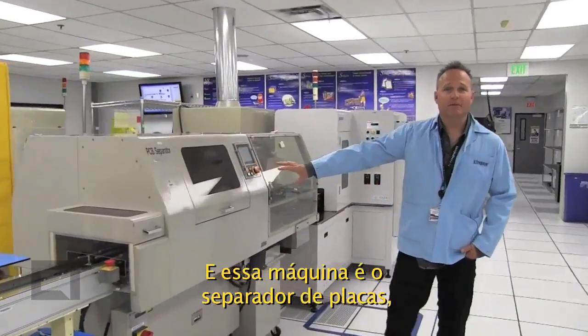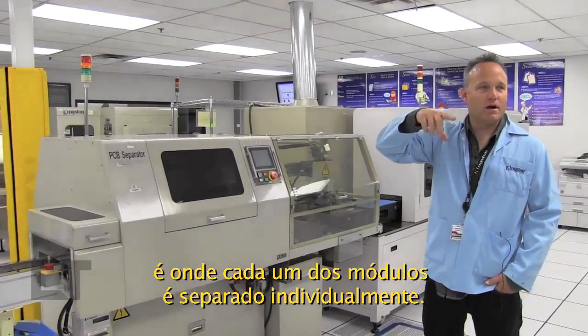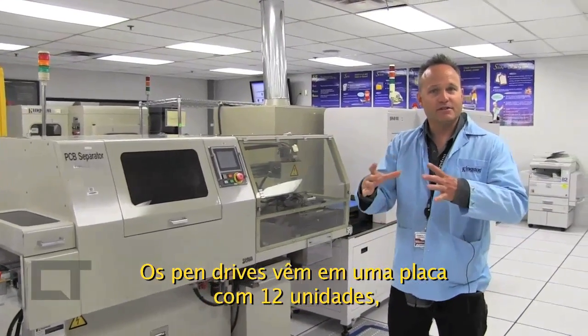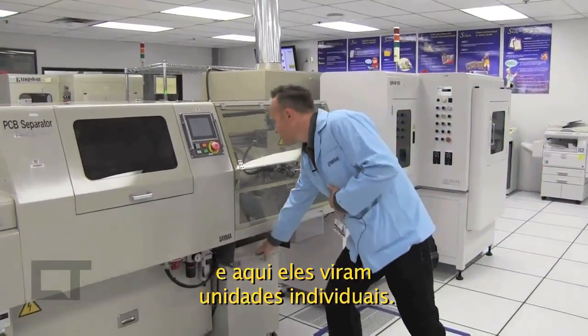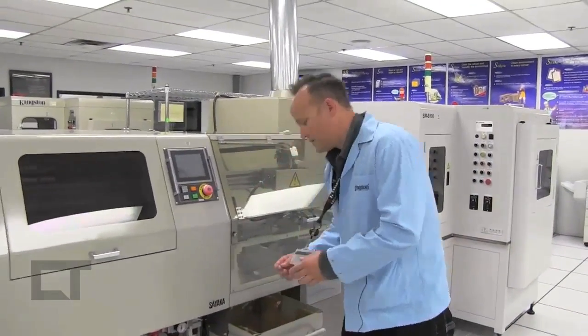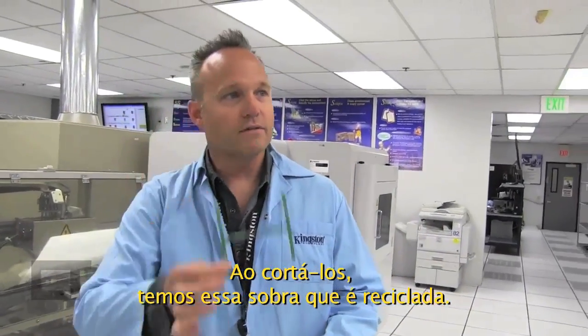This machine is a PCB separator. This is where we actually cut the individual modules or USB drives out of that panel of 12, and they become individual drives. Once we've cut them, we have leftovers that we recycle.